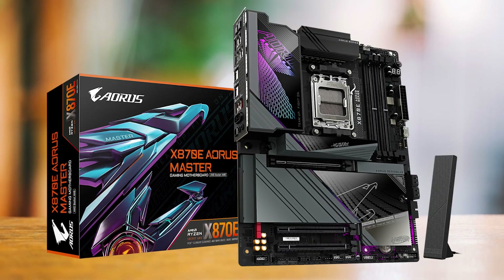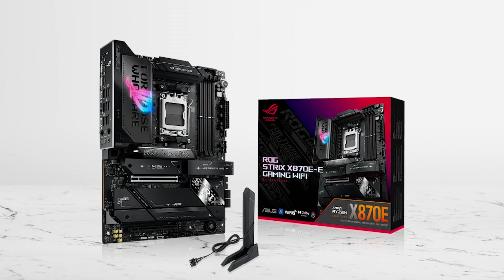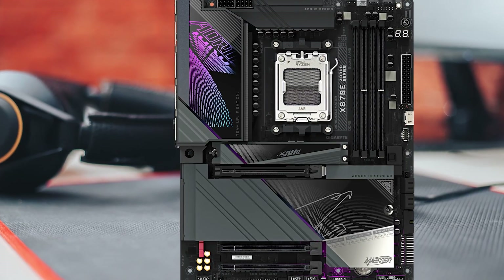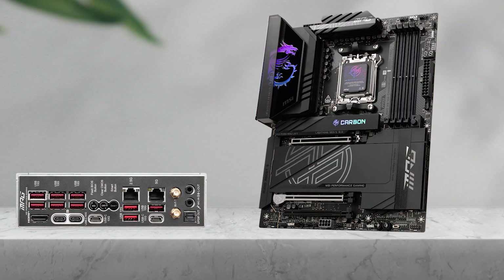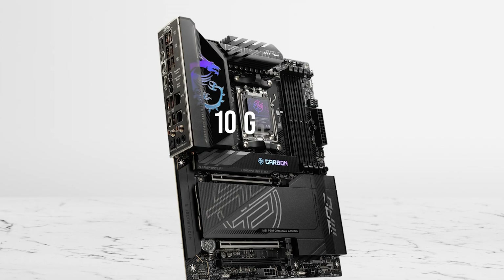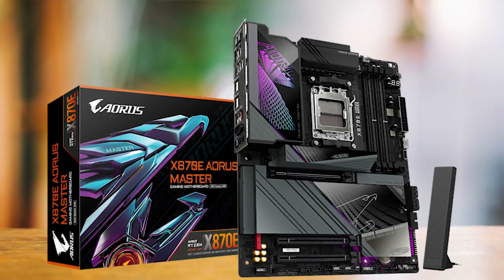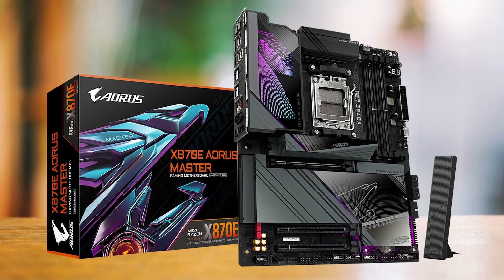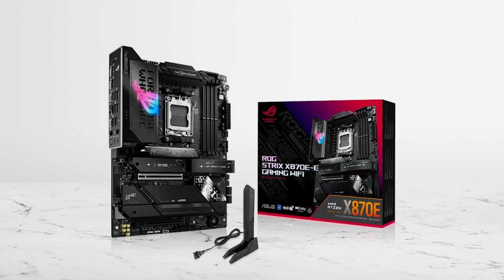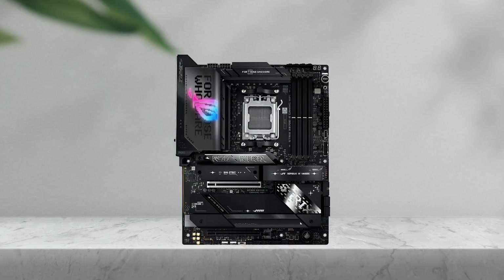When it comes to the competition, there are options like the Gigabyte X870E Aorus Master and ASUS ROG Strix X870E-E Gaming Wi-Fi. In terms of core specs such as power delivery, PCIe 5.0 support, and networking, they're quite similar. Where the Carbon pulls ahead is USB connectivity, with even its slowest rear I/O port running at 10 gigabits per second — ideal for users relying on fast external storage. The Aorus Master leans more towards thermal performance and is worth a look for a workstation-grade focus, while the ROG Strix is the better pick if you're into gamer aesthetics, aggressive design elements, and ROG-exclusive features.